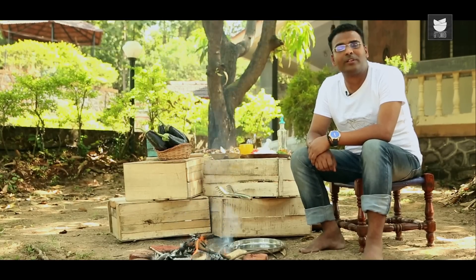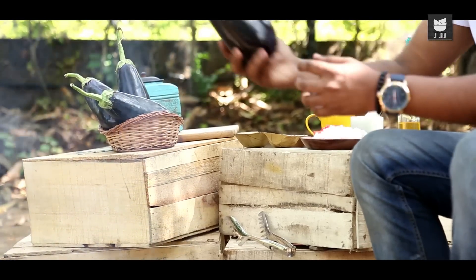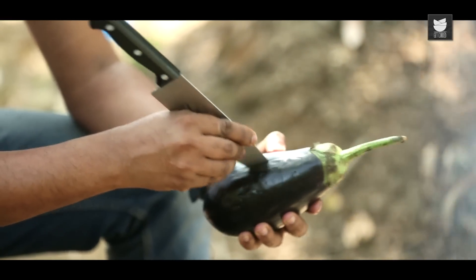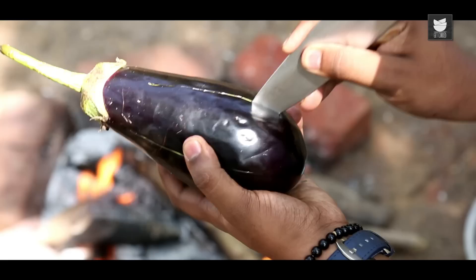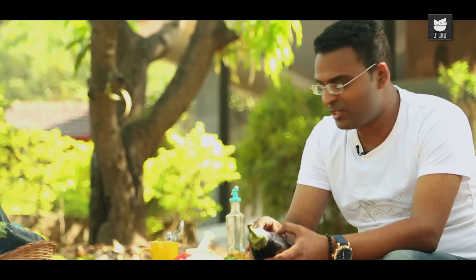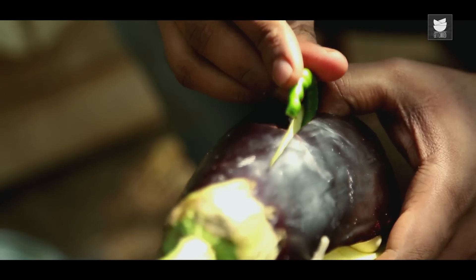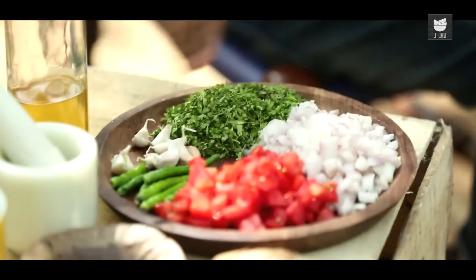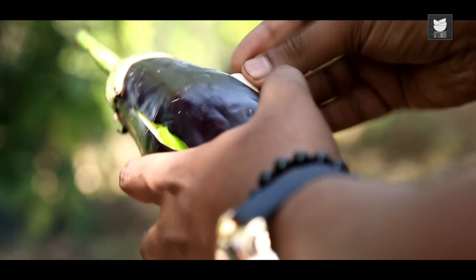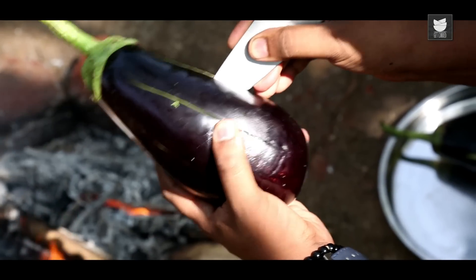The most important ingredient for the Baingan Ka Bharta, of course, are the large eggplants or the purple eggplants. What I'm going to do is give this eggplant a few gashes — make sure you do not slit the eggplant through and through. Into these deep gashes I'm going to stuff in some garlic, and alternately in the other gash, I'm going to stud a green chilli. Continue studding this with garlic and chillies. Let's continue the same process with the other eggplants as well.